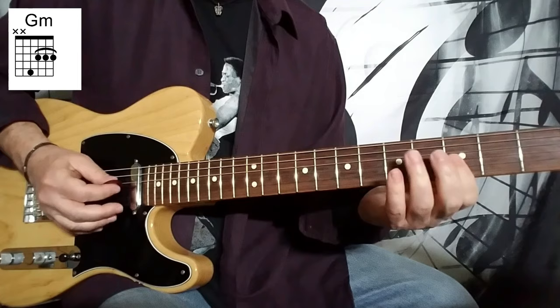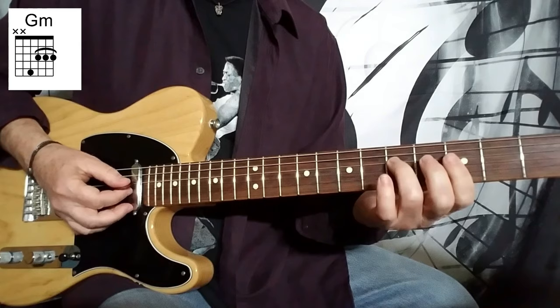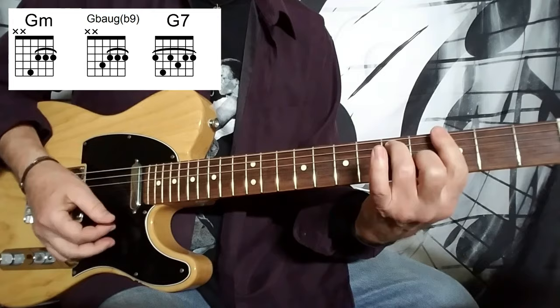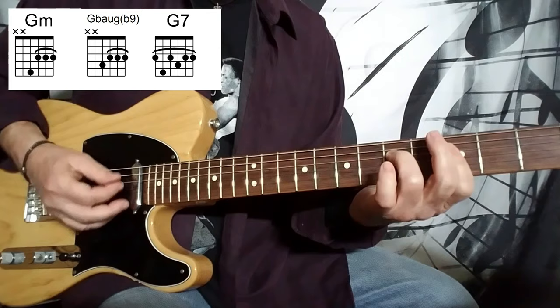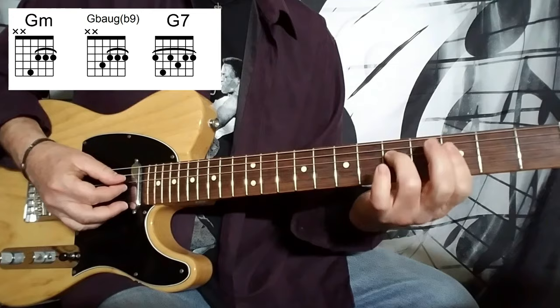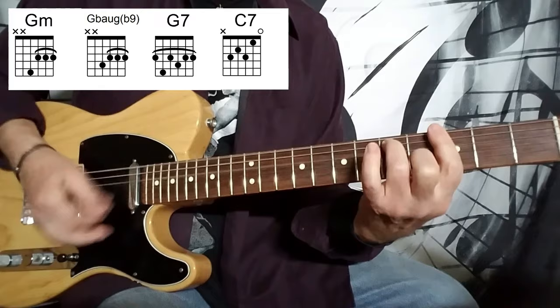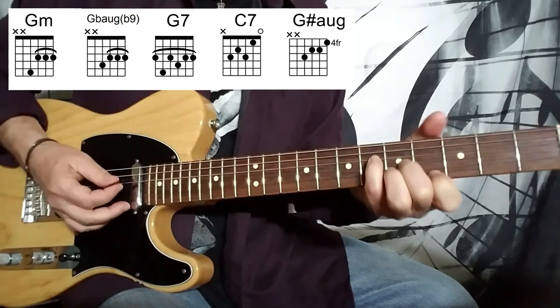Then we move to a G minor triad, played by barring across the first three strings. We're dropping a note to the fourth fret but maintaining that bar with your fingers — I bar across all four strings. Down, down, up, down, down, up. Then G dominant seventh with the full strum: down, down, up, up, down. C7 — regular C7 this time — with a full strum as well. Then G sharp augmented, frets six, five, five, four, with a full strum.